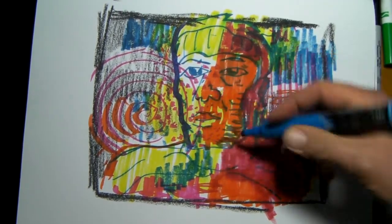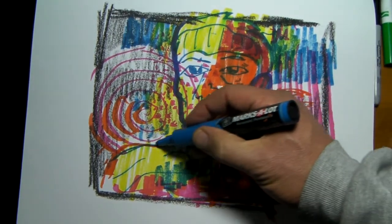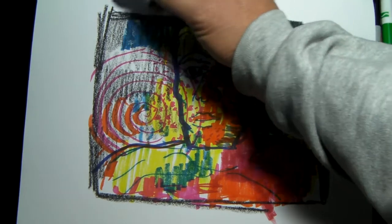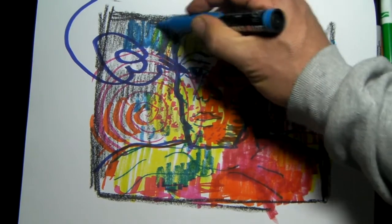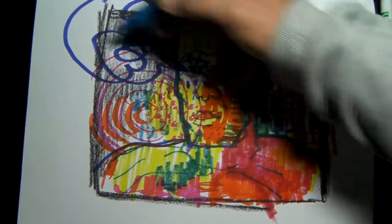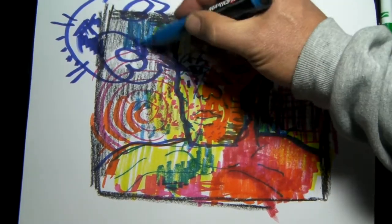I should probably make him say something too — give him a word balloon. It's been a while since I've drawn one of my zany word balloons. So I'm going to end this drawing with a really cool looking word balloon. I'll just use this pen. It's pointing right at his eye — the speaking eye. There we go. Thank you.